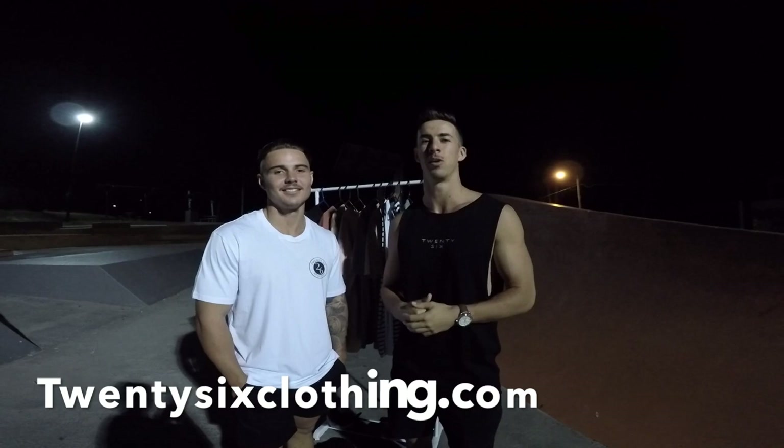That's a wrap guys. If you want to cop some merch, head to www.26clothing.com. Thanks for all the support so far, and thanks for watching.